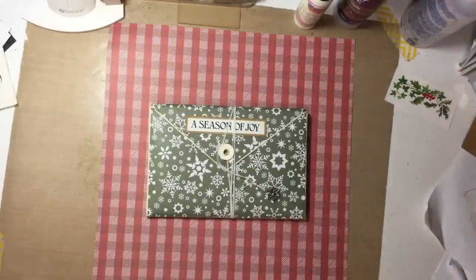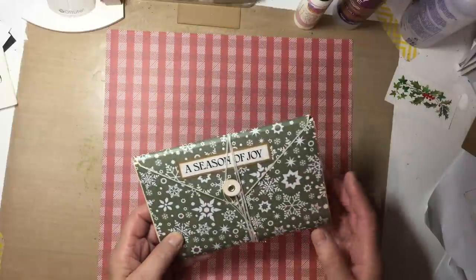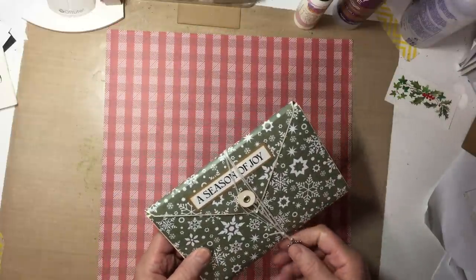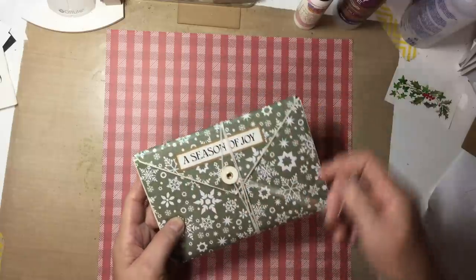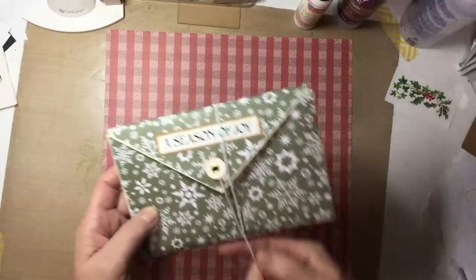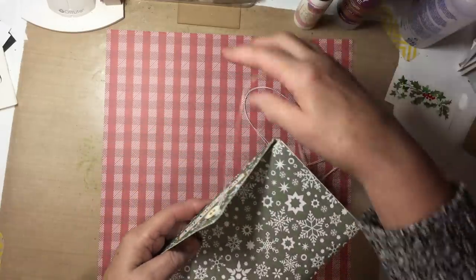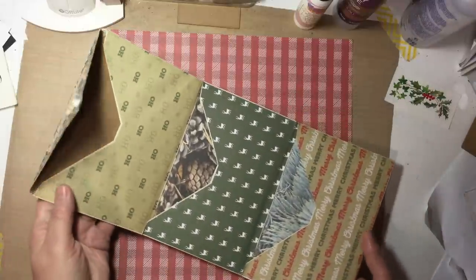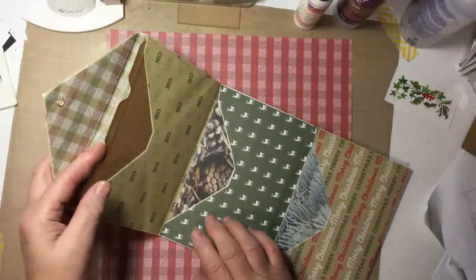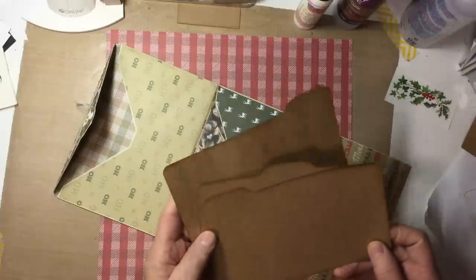Hello everyone, this is Lori from Grammy's Keepsakes and I'm coming to you today with a tutorial of how I made this tri-envelope Christmas journal. A season of joy. I made this with three envelopes and it has two journals and three file cards that I made for your journaling or photos.